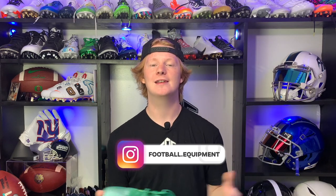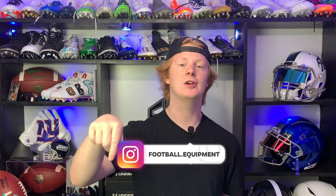What's up guys, my name is Devin, also known as FBE — you guys can check me out on Instagram below. Welcome to another episode of Footballers; today we're gonna be unboxing and reviewing the Under Armour Blur Smoke.